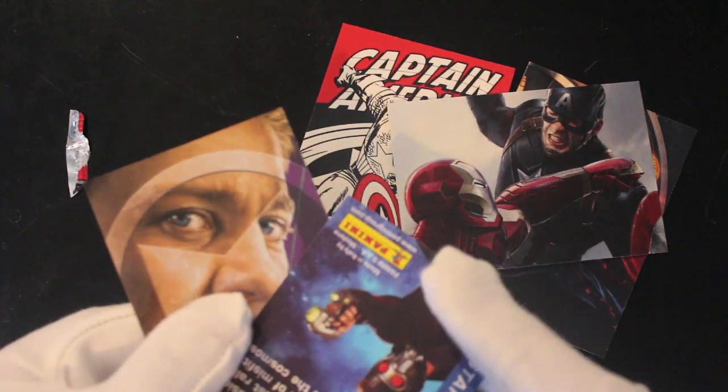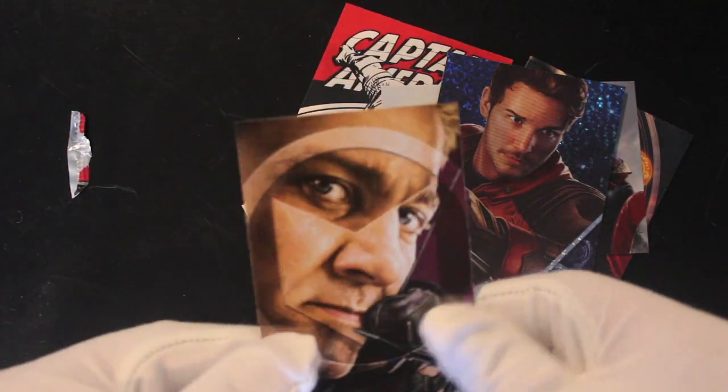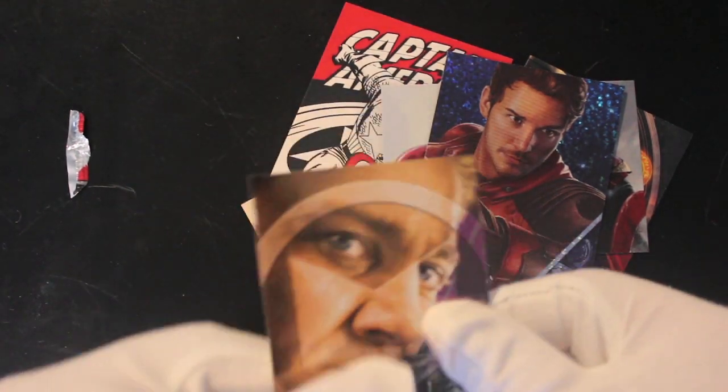We've got Star Lord there — a bit of a shiny card for you if you like your shinies. Guardians of the Galaxy. And then Hawkeye as well at the end there — that's an embossed card by the looks of it.